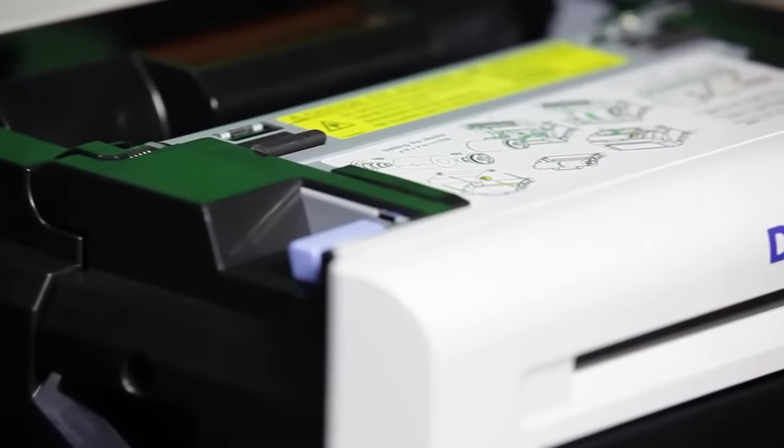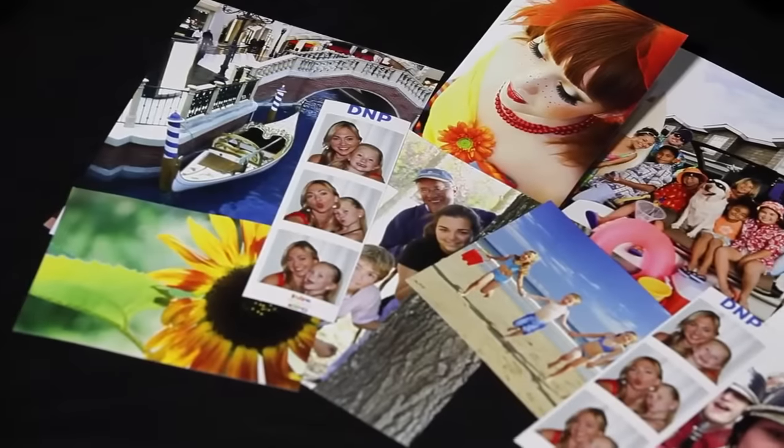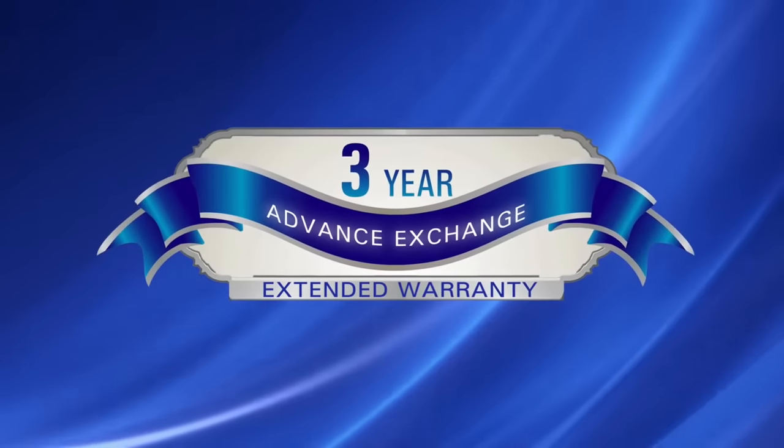Thanks to new print head and media technology, along with an improved mechanism, DNP is able to offer the best-in-class warranty. There's an extended service plan and an advanced exchange uplift warranty available.